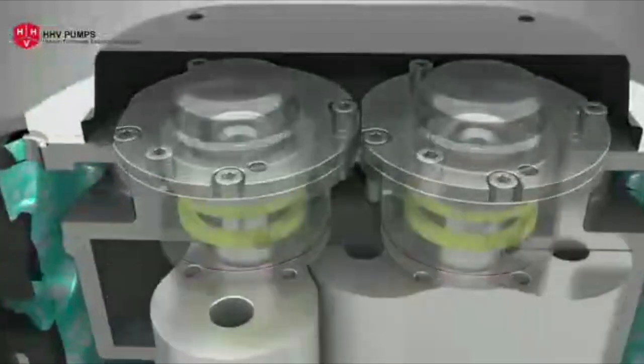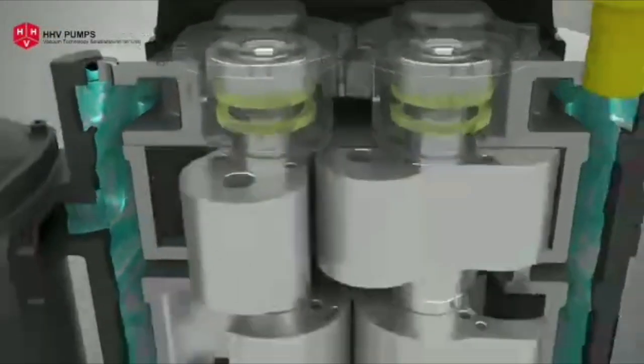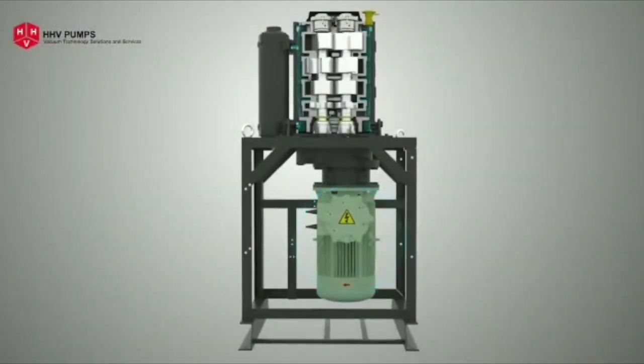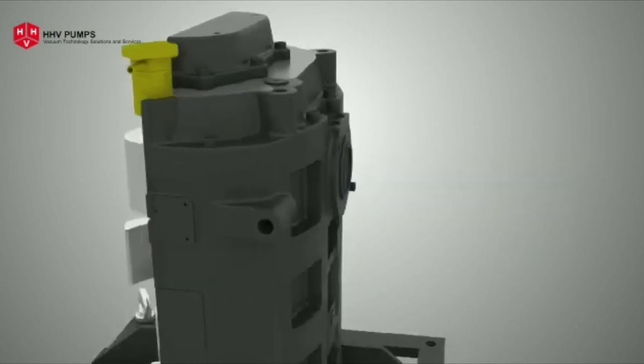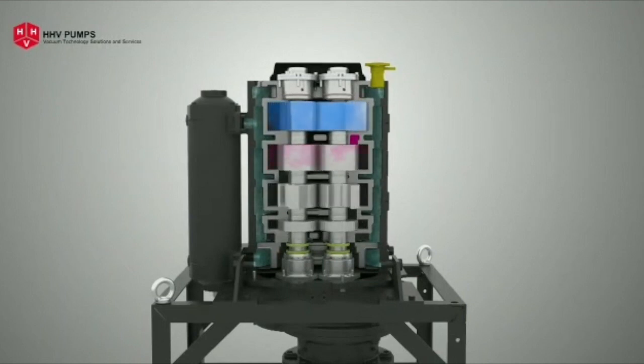The cartridge-type bearing arrangement allows easy maintenance. A powerful 11 kilowatt three-phase motor drives the pump. Gas or vapors enter the pump through the inlet and move towards discharge. Stage-wise compression cycle helps to achieve faster evacuation.